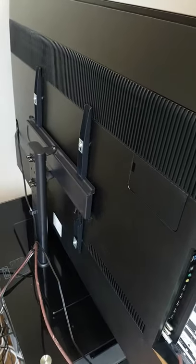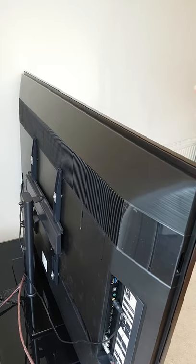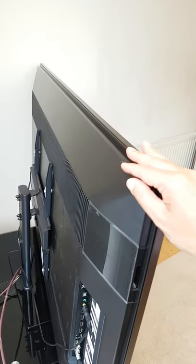This pedestal stand also lets you raise your TV higher than a regular stand to accommodate a soundbar that would otherwise block the picture, and swivel your TV for easy watching from different seating positions.